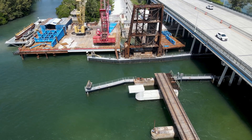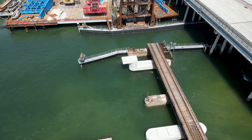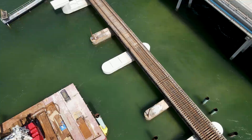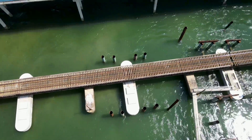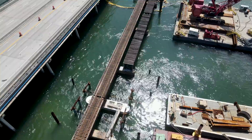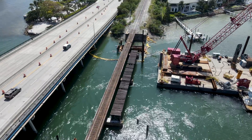Work up until this point had not affected train traffic, with crews working to form piers for the new bridge and remove the unused girders from the previously unused second half of the bridge. There were still two unused spans that needed to be removed at this time.